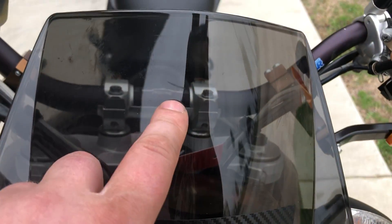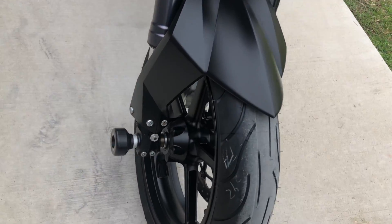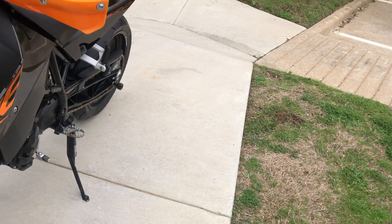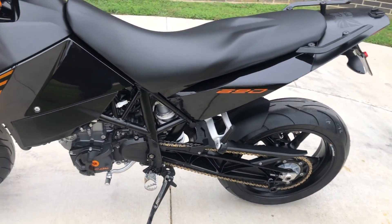Some chips right there and some light scratches on it. You've got a short tinted fly screen. You've got the front axle sliders. It's a brand new front tire that we put on it. There are swing arm spools and it's got the passenger grab rails on it.